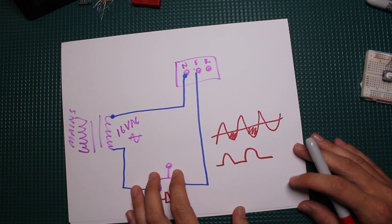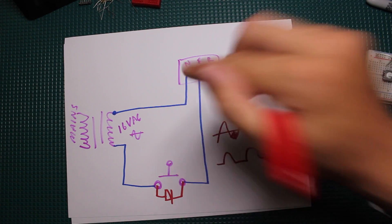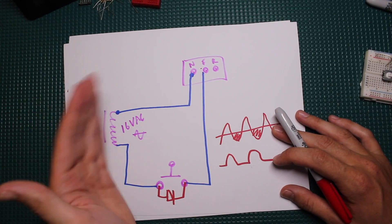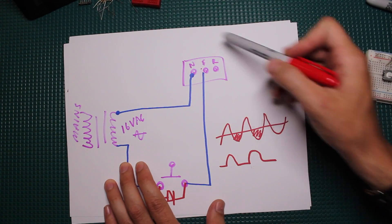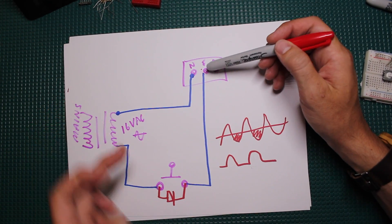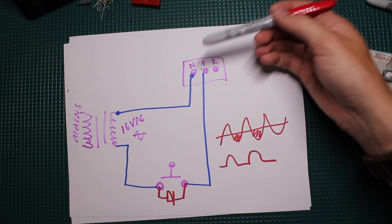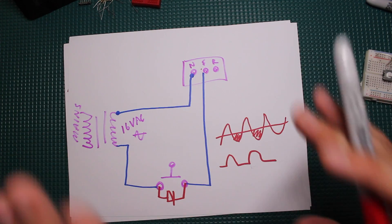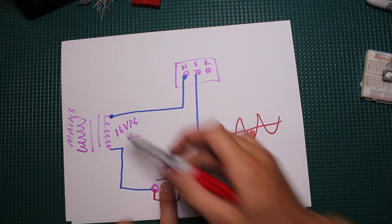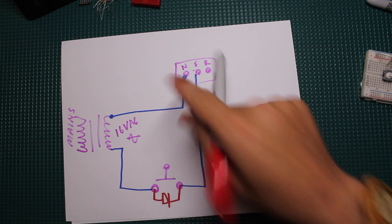Before I show you the circuit, I want to show you basically how these doorbell circuits work — they're very simple. The old-fashioned mechanical doorbell is a very simple setup: you've got your AC mains, a transformer bringing that voltage down from AC mains to like 16 volts AC, and then your doorbell. There are usually three terminals: one for the neutral line of the transformer, one from the front door where the button is, and one from the backyard button. When you press the button it completes the circuit and the doorbell actuates — there's a solenoid with a plunger that bangs against the bell.